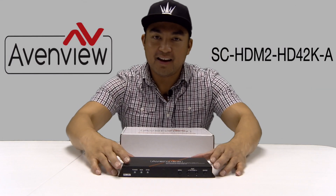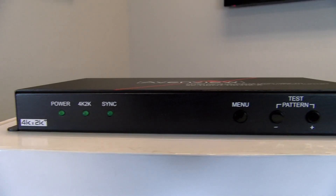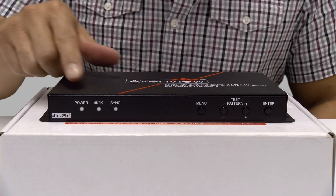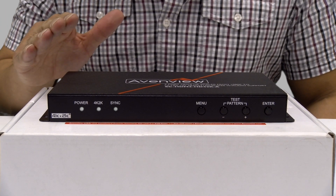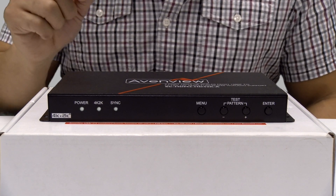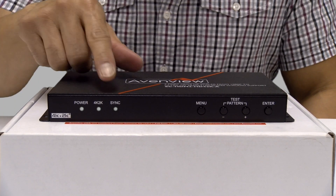Let's take a look at the front panel. So what we have here is the power LED — this will light up when the unit is on. Next to that is the 4K 2K LED; when it lights up, it detects a 4K 2K source input. Next to that is the sync LED, which lights up when an input source is sending a signal.